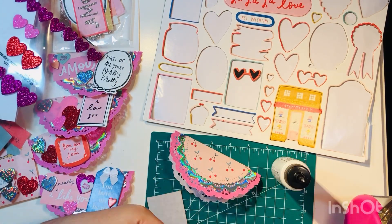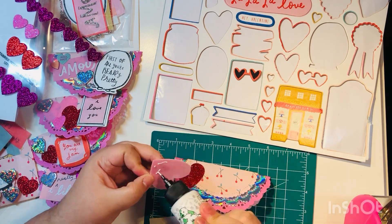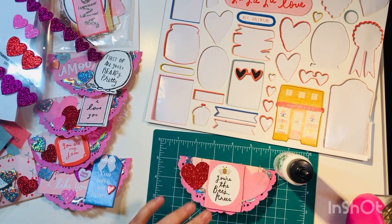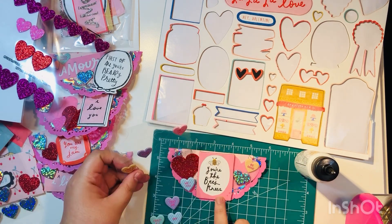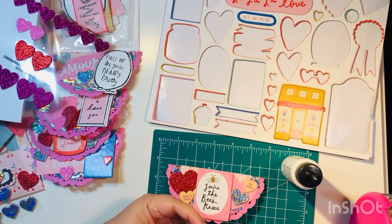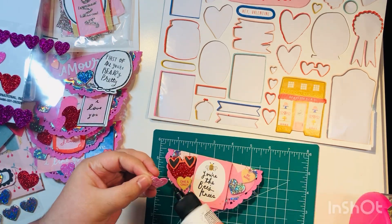I also brought in some table scatter from Dollar Tree — I really went to town with different types of embellishments. You can add as many layers as you want; I've seen people add rosettes on top of these bag toppers. Really the sky's the limit. Because the foundation is so pretty with the different doily layers, it looks great with as much or as little as you add.